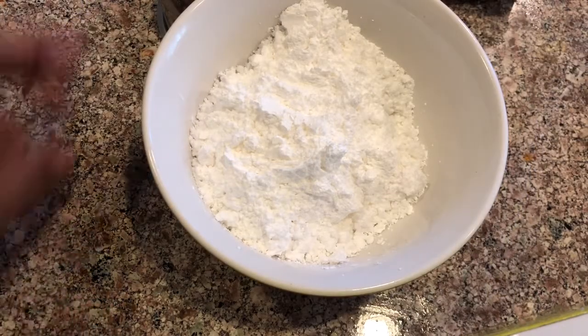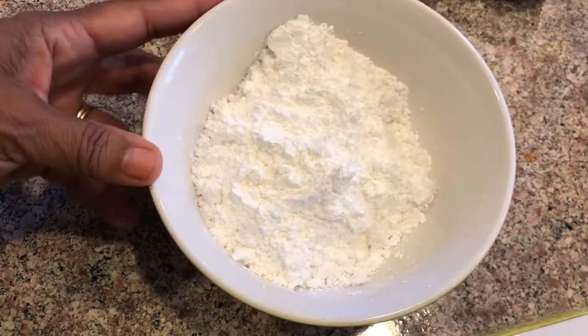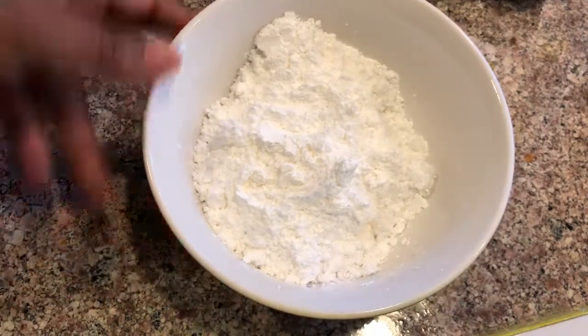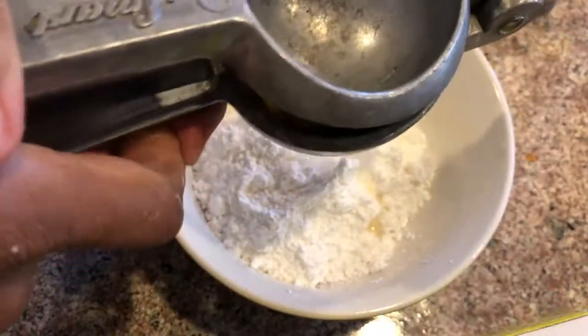Welcome to Betty's cooking channel. Today I'm making some icing for the buttermilk pound cake I made the other day, so let's get started. One cup of powdered sugar in this bowl, and one whole lemon.